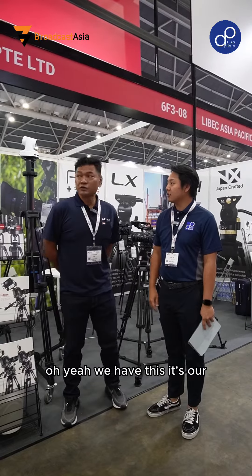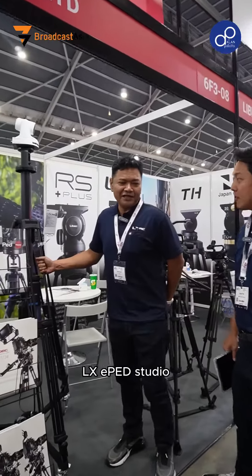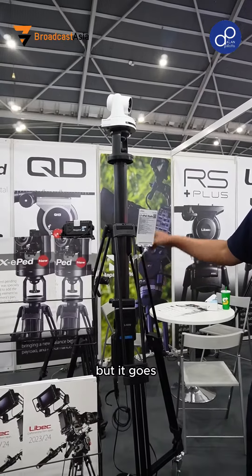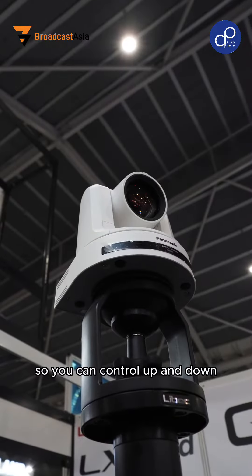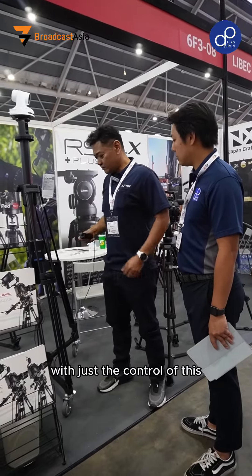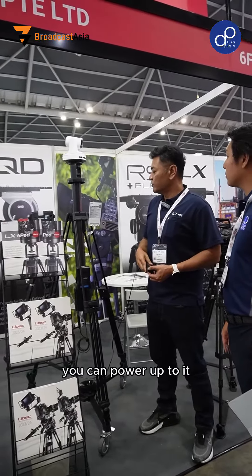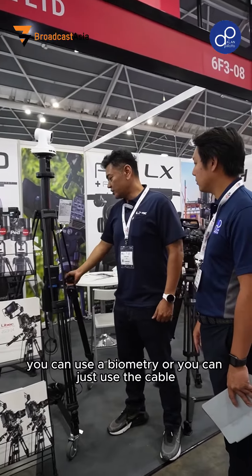So do you have any new products? Oh yeah, we have this — it's our LX T-Pack Studio. It's actually a pedestal, but it's electric so it goes up and down. Maximum height is about 9 feet, which is about 3 meters, with just the control of this wire that you can control. You can power up two ways: you can use the V-mount battery or you can just use the keyboard.